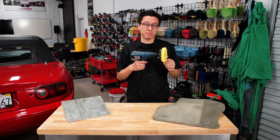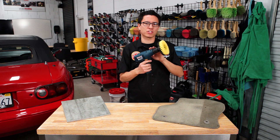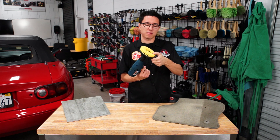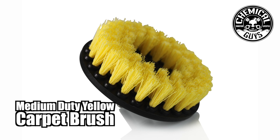This brush is made from high grade materials including an injection molded plastic base, a steel drill bit that attaches to the shank on any power drill, and medium grade yellow nylon bristles good for lighter duty cleaning on durable surfaces.